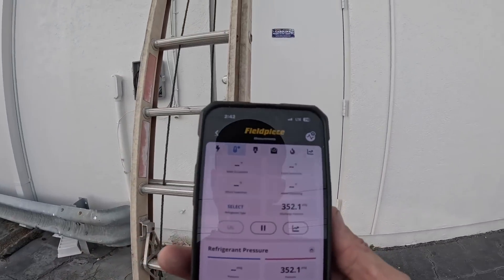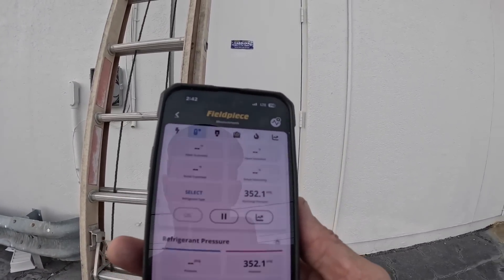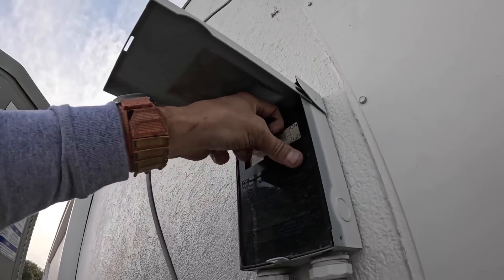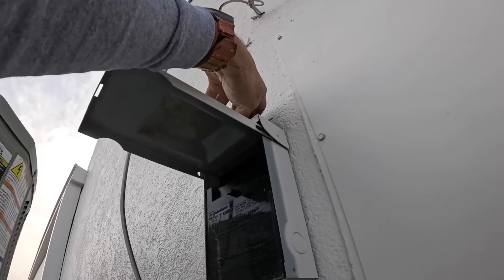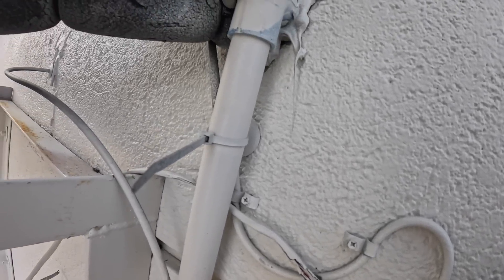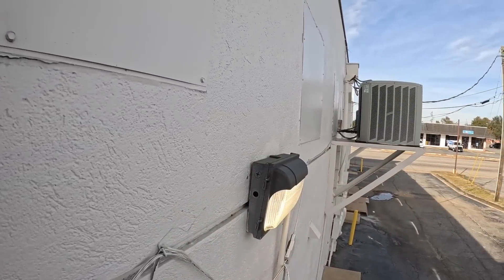Let's get up there to the air handler and make sure the heat strips are working. I'm going to kill power to the heat pump because I want the thermostat to naturally call for the heat strips in a way that I can check. I'm seeing this wire right here and I'm thinking it doesn't go to anything, but whatever it went to, it doesn't look good.